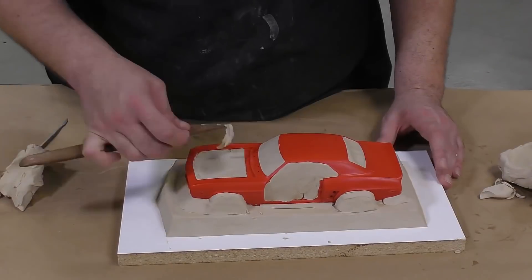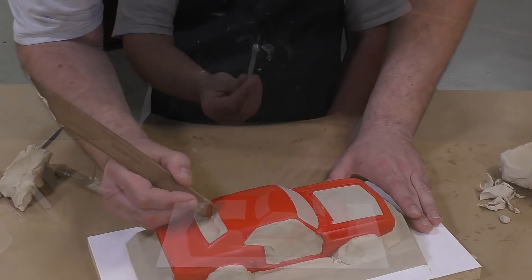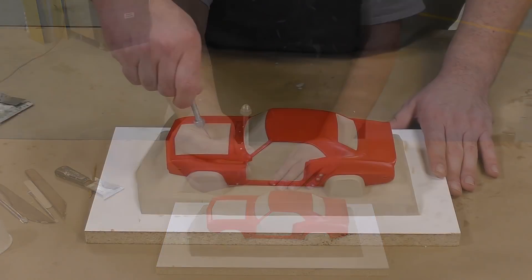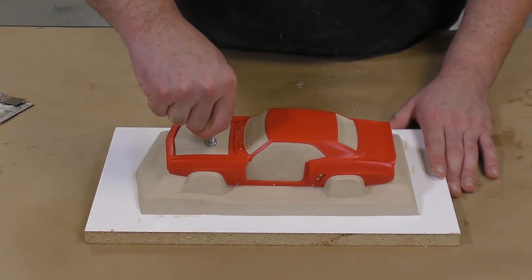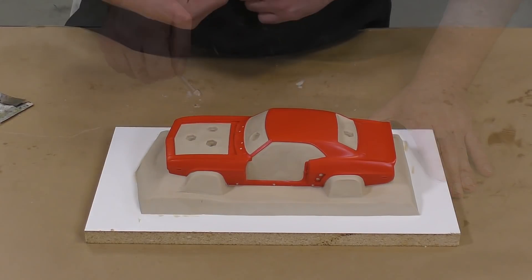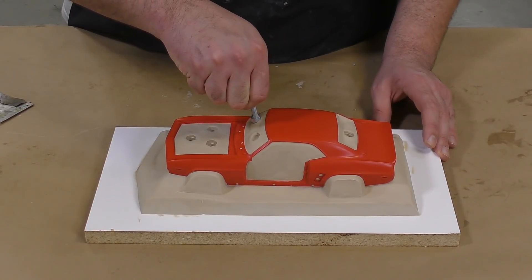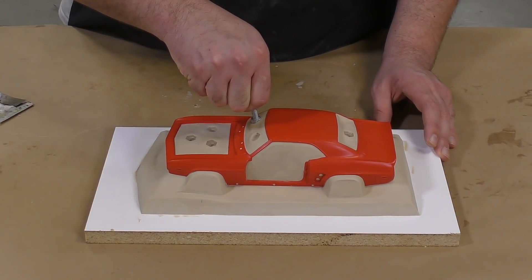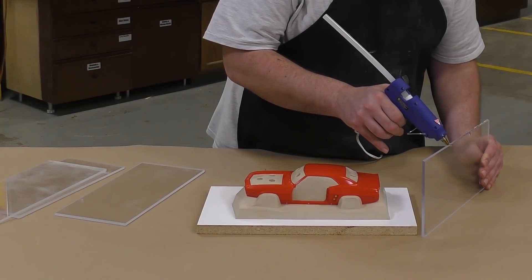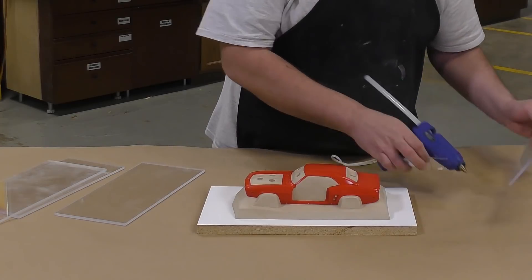The attention to detail in this step is going to allow us to reproduce better and more precise castings. To add some keys to the mold, I'm using an acorn nut screwed onto the back of a bolt, which makes it an easy-to-use key tool. Note that the keys are pressed straight down and not at an angle so that they don't become an interlocking mechanism between the two halves. Now that the model is fully prepped and the keys have been applied, we're ready to assemble the mold box.